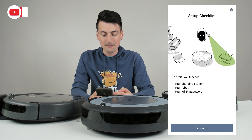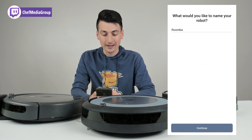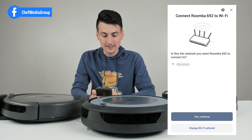Next, you can see we have a setup checklist right here. Select get started. Now we have our charging station set up — follow the checklist, then select continue. Now we can name our Roomba. Go ahead and name it, then select continue.